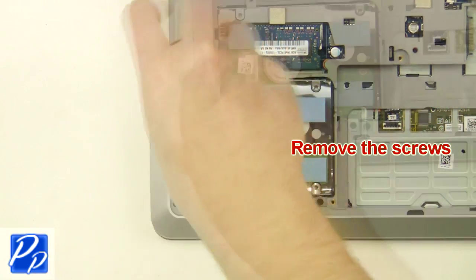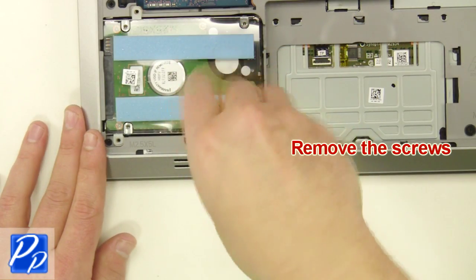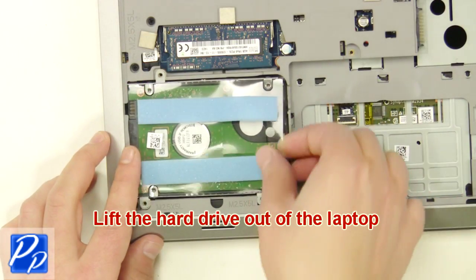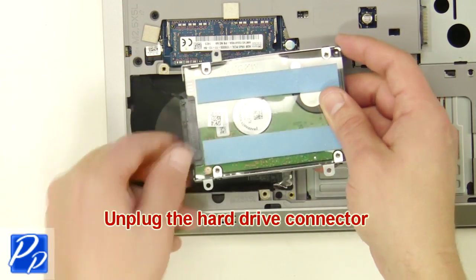Next unscrew the hard drive. After that, lift the hard drive out of the laptop and unplug the hard drive connector.